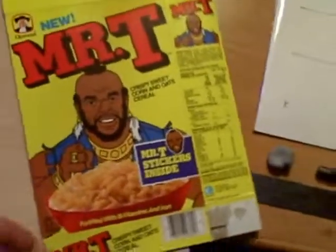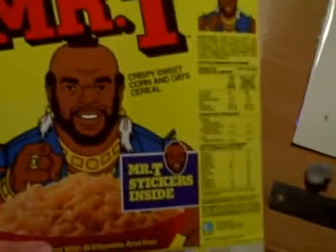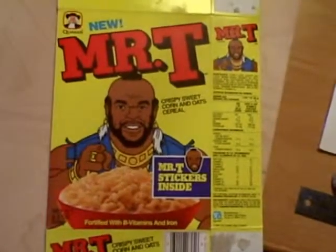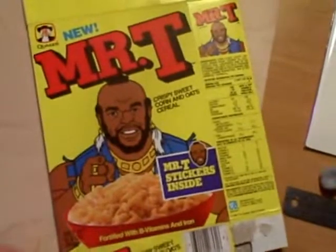Well, first thing you're going to have to do is get a hold of a Mr. T cereal box. It took me about a year and a half to find one for a decent price. I finally broke down and paid $31.51 including shipping for a Mr. T cereal box. I've got my wood cut out to the size I'm going to use, the same size as all my other cereal boxes, and I've got a grid drawn on there in pencil.